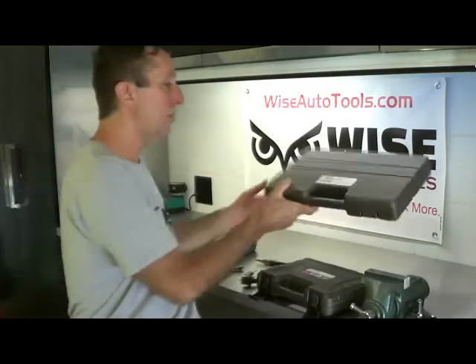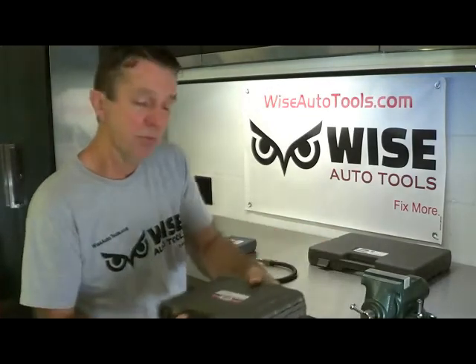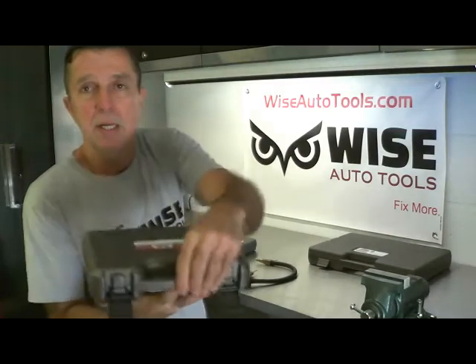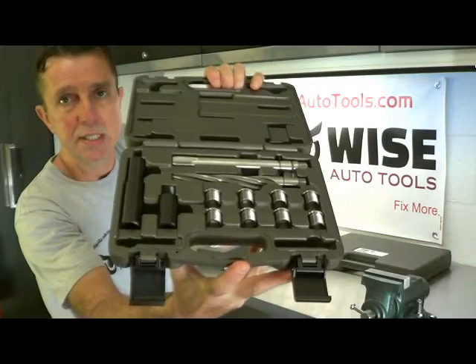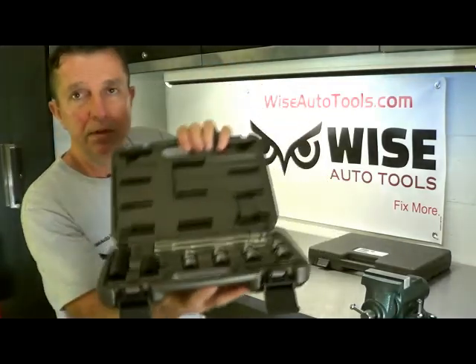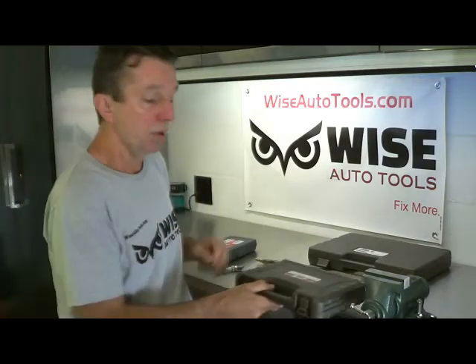Since you can't use that, Calvan has a 39300 kit, and this is specifically for the 3-valve engines. It's M16 by 1.5, so it's made specifically for that application and it works very well.